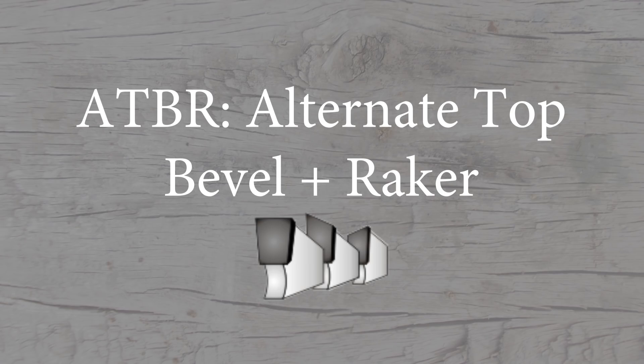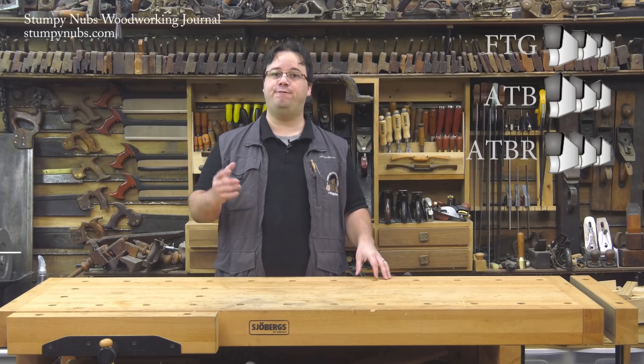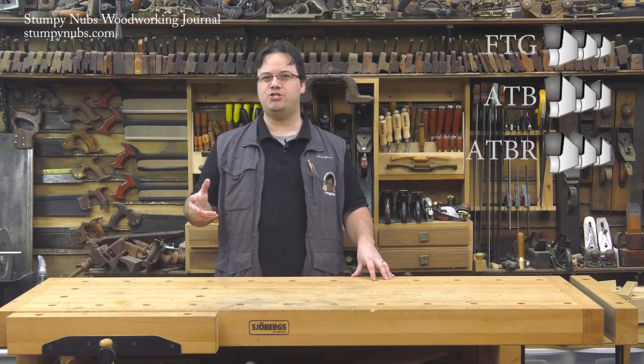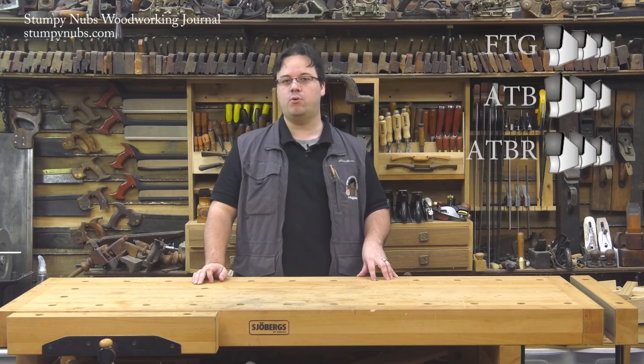ATBR stands for alternate top bevel plus raker. An ATBR blade is the same as an ATB blade, except every fifth tooth is ground flat on the top. So really, it's a combination of the two previous blades, which is why they call ATBR blades combination blades. We'll get more into that shortly.